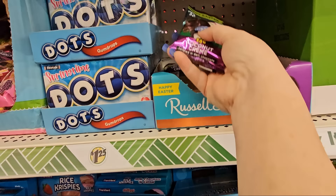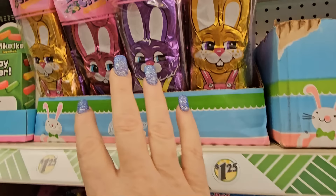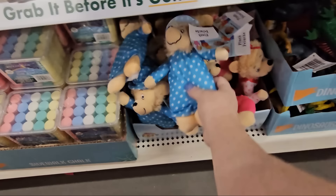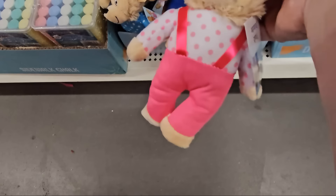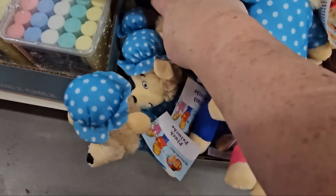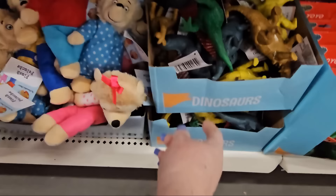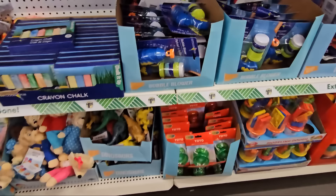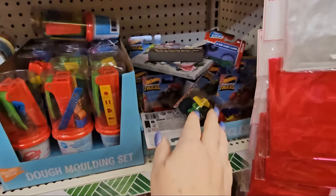They have a Russell Stover coconut cream egg and double crisp bunnies from Palmer at $1.25 each. And look — I found Berenstain Bears! There's Mama Bear, Papa Bear, Sister Bear, and Brother Bear — they have the entire set. They also have little plastic dinosaurs.